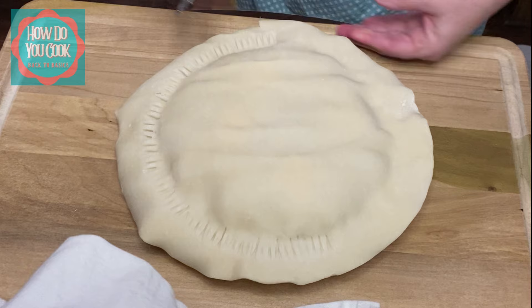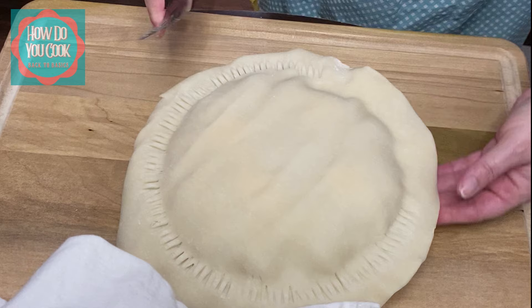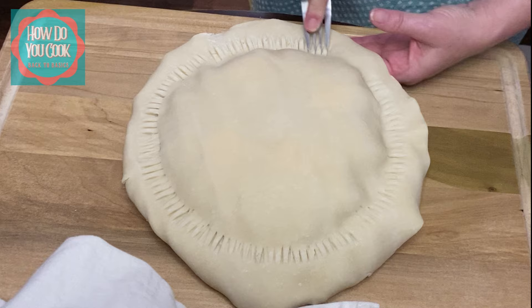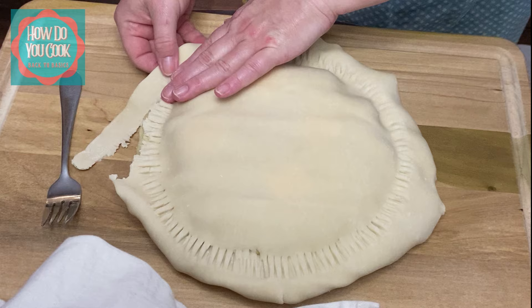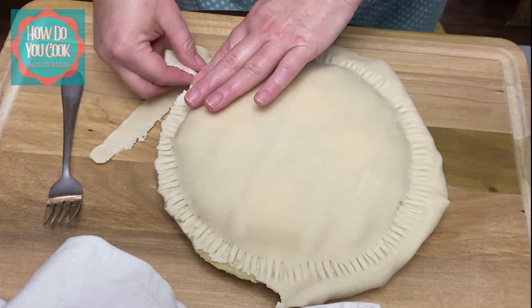I'll tell you a little trick: if for some reason you don't have the rolled out dough to lay on top, you can easily use another nine inch deep dish or regular pie shell and just pop it on top — that would act as your topping. See what I'm doing there? I'm adhering the crusts together, and then just gently work your way removing the excess pie shell from the sides.